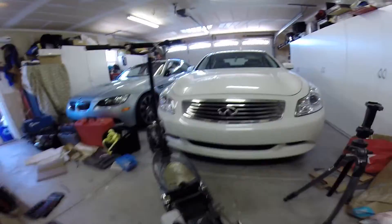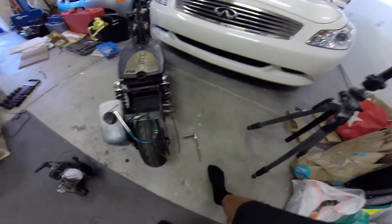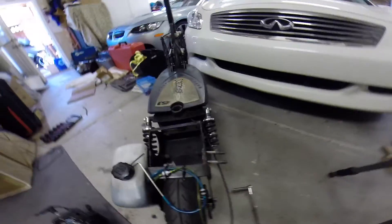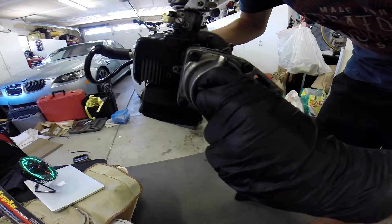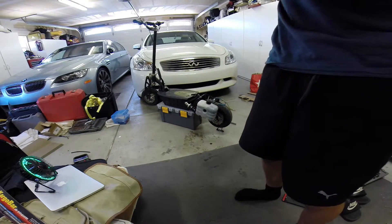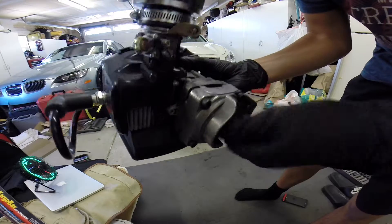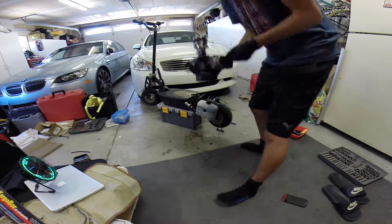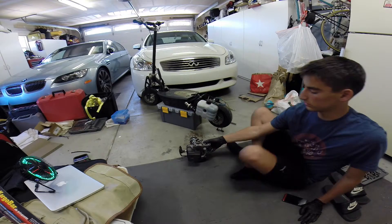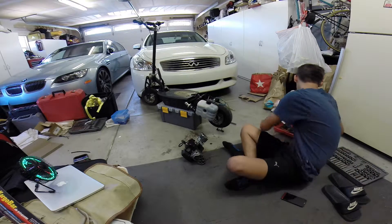Alright guys, so I got the motor off — here it is, it just slid onto these right there. Here's the chain, fuel lines, everything. I'm not sure it's still pretty faint, I don't know how it's going to be on camera. There shouldn't be any noise coming from this at all. What I'm going to do now is take the clutch mount and engine mount off so you guys can see what the clutch looks like.